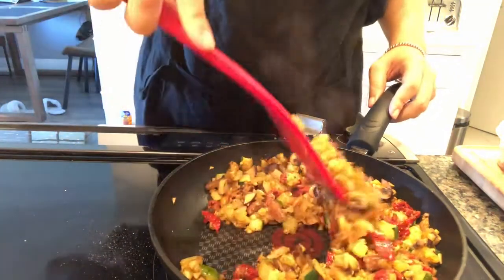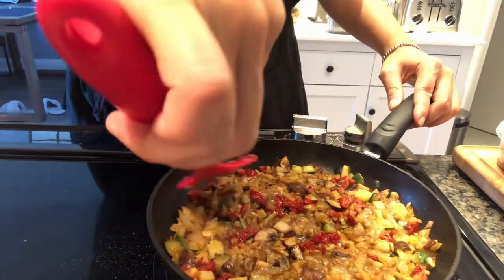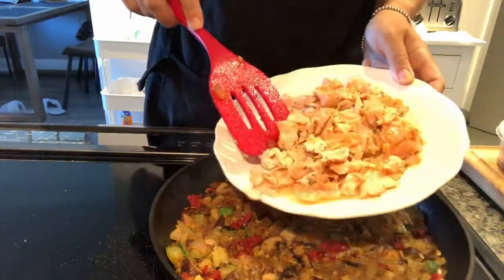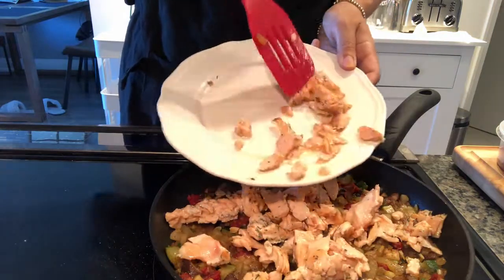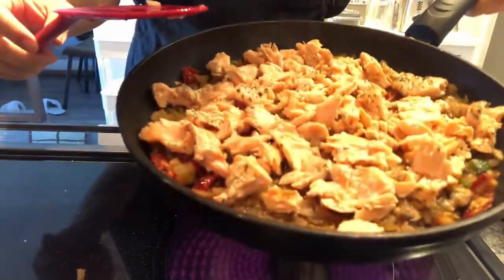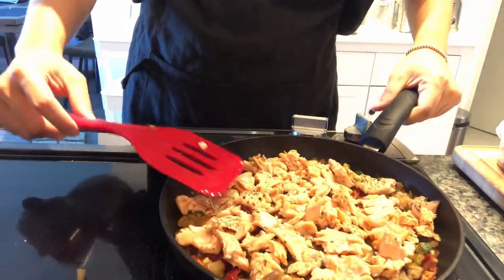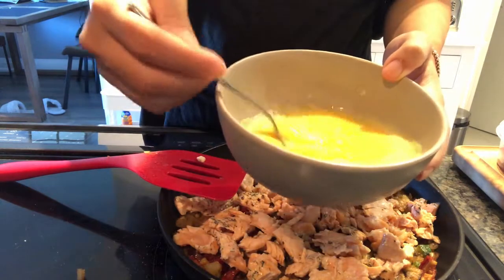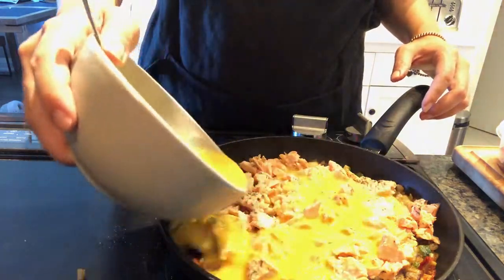Set the broiler to 500°F. Press everything down in the pan to pack it together, then add the salmon on top. Whisk three eggs with about two tablespoons of milk, then pour the egg mixture evenly over the pan.